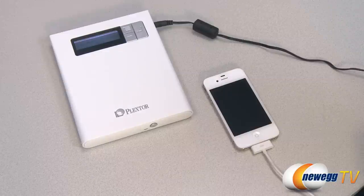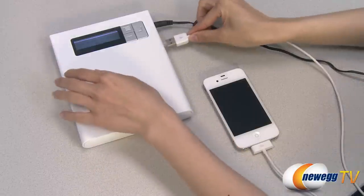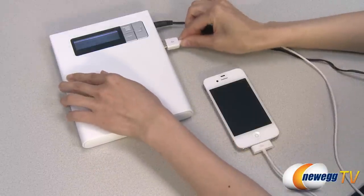And now I will show you how the device itself works. Here I'm using my smartphone to connect to the device and backup the files on the phone to a disk. So I'm just going to plug in the USB.